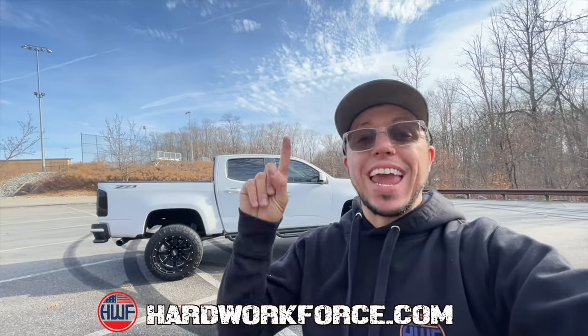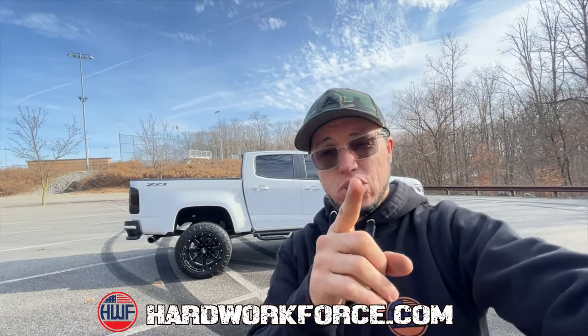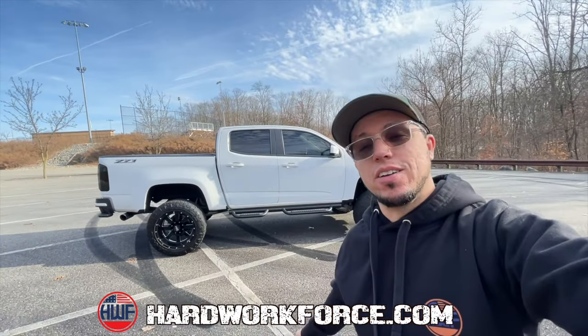Giveaway! Hardworkforce — don't forget to get your entries. The giveaway ends on Christmas, so don't waste time, make sure to check it out. I'll see you guys tomorrow. Never forget — enjoy your life and work hard for it.